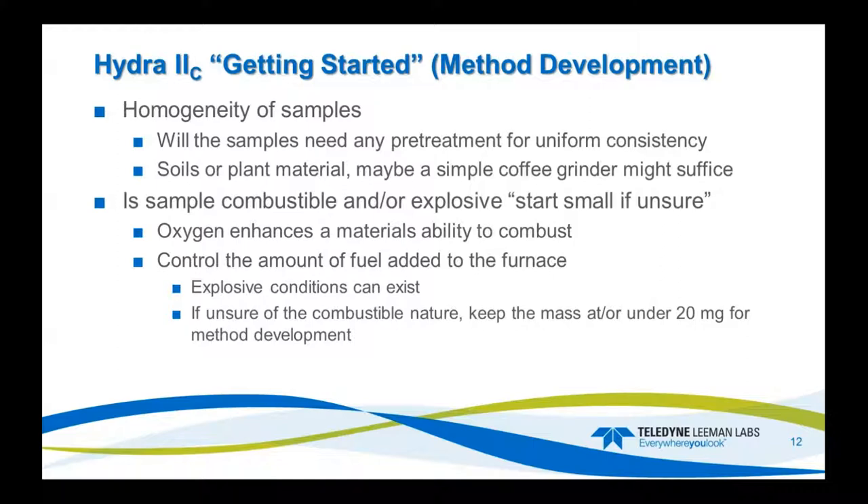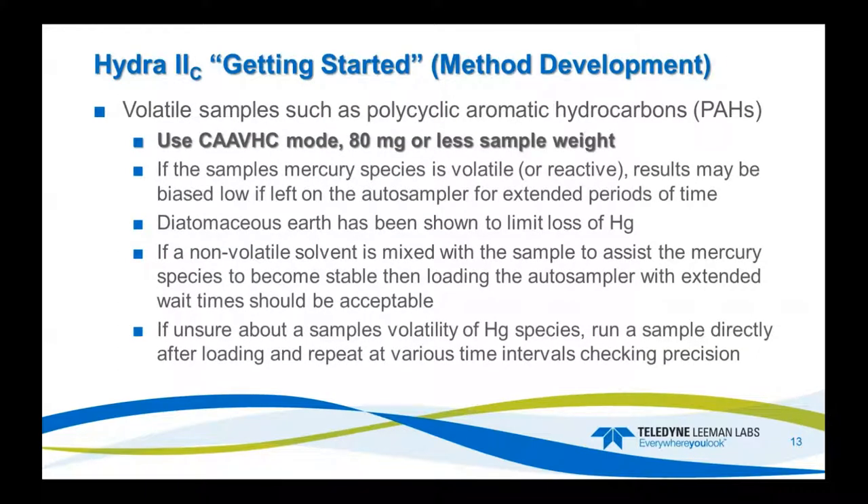Also consider if the sample is combustible or explosive. If you're not sure, start with small weights and see what happens. Remember that oxygen enhances the material's ability to combust, so explosive conditions can exist. If you're unsure, I usually recommend 20 milligrams or less to start method development. For volatiles, typically PAHs, I recommend a mass of 80 milligrams or less — don't go above that, because you can cause stress points within the system from auto-ignition events.